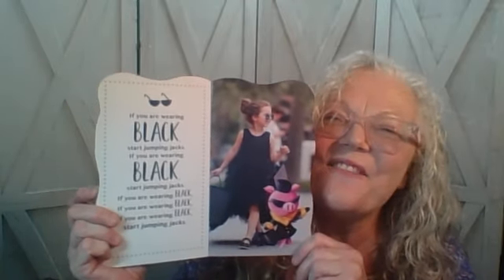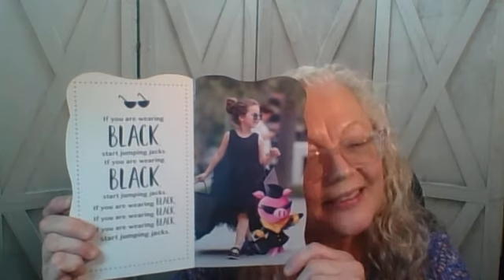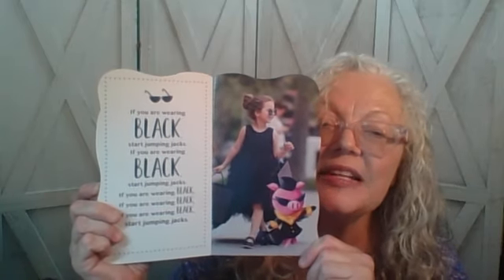And if you are wearing black, start jumping jacks. Oh, that's a tough one. If you are wearing black, start jumping jacks. If you are wearing black, if you are wearing black, if you are wearing black, start jumping jacks.